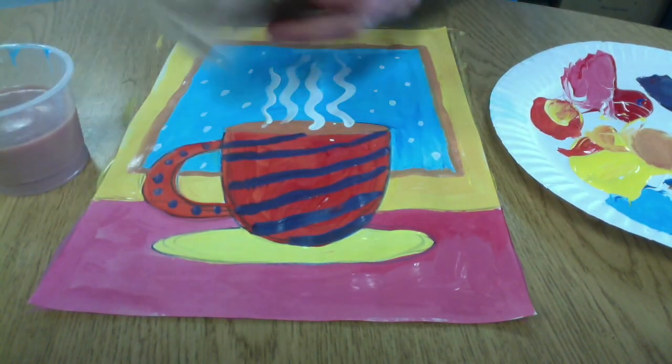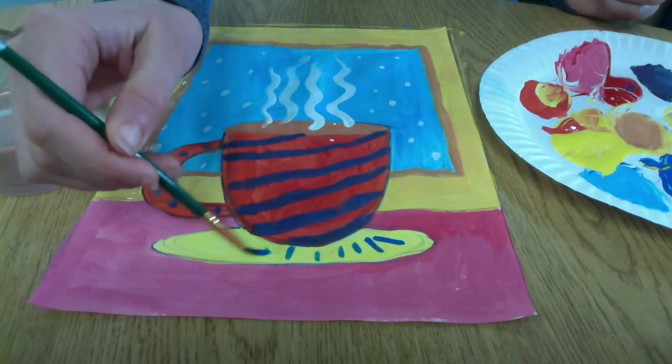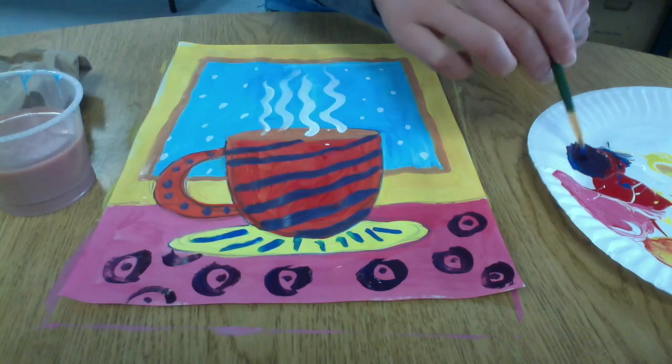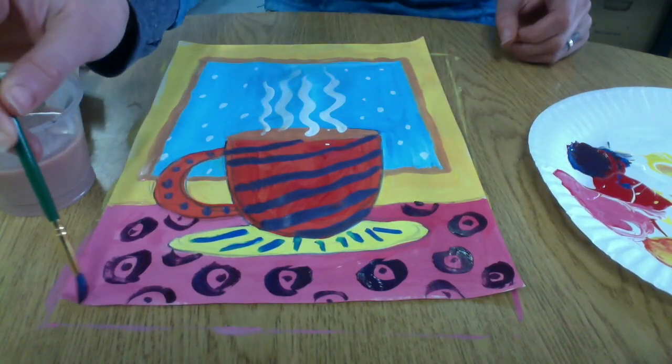Remember to wash off your brush really well between colors. Now I'm switching to a blue to add a little detail to my saucer, and some purple polka dots to add some detail to my tablecloth. Have fun!